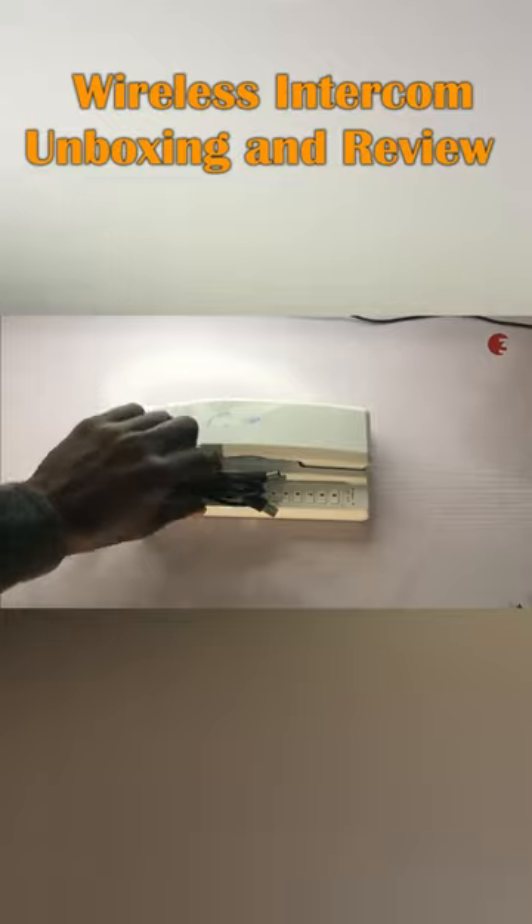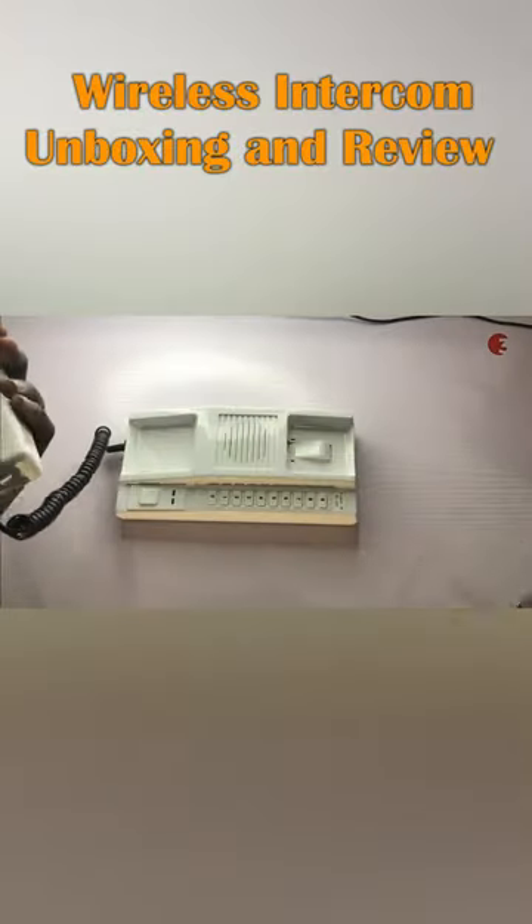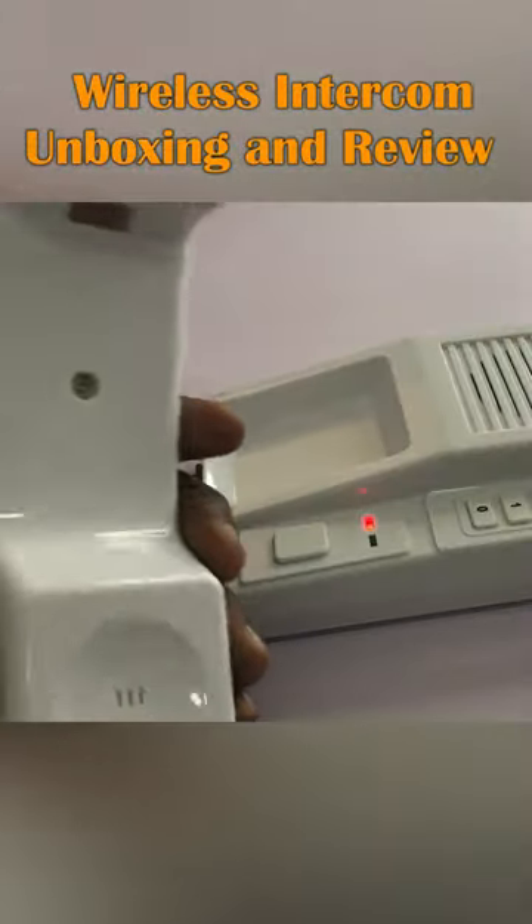In this video we'll be looking at this wireless intercom communication device. Inside the box you'll find a charger, power cord, and the intercom device. It's lightweight and feels good in hand.